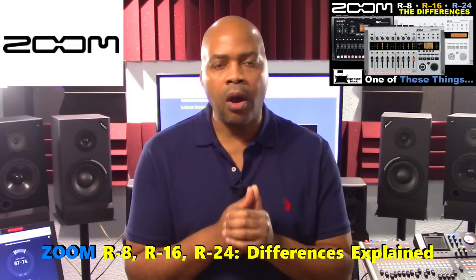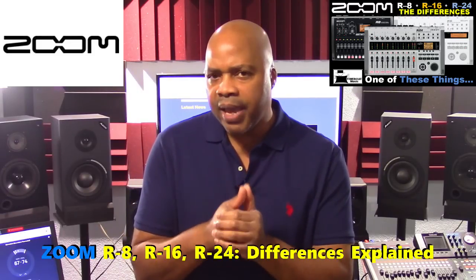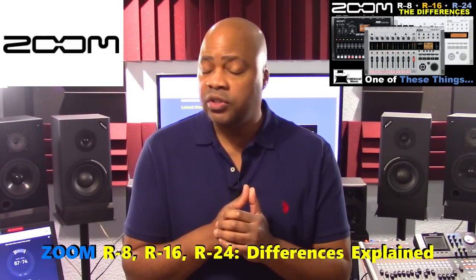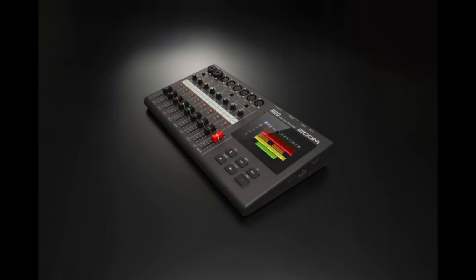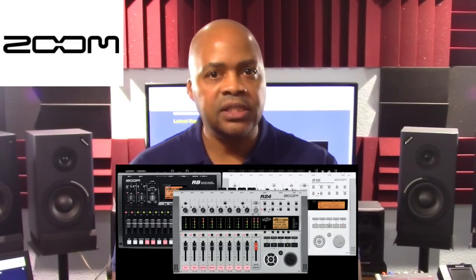In a previous video called Zoom R8, R16, and R24 Differences Explained, I did a comparison of the current Zoom R series models, and the Zoom R20 was not included in that list. This was because it had just been released and I wanted to take some extra time to analyze the unit separately. Check out that video for detailed information on the other Zoom R series line of products. In this presentation, we'll do an overview of the Zoom R20 to see how it works and what makes it stand out from the rest of the R series line of products.